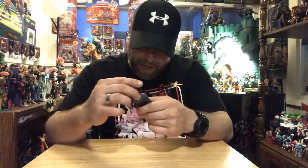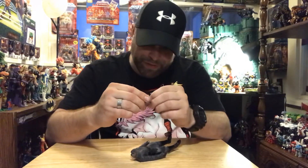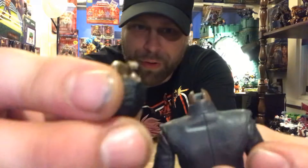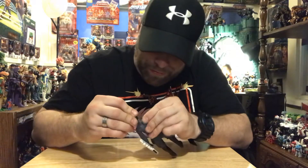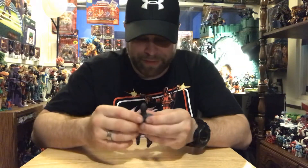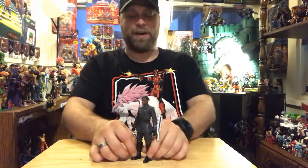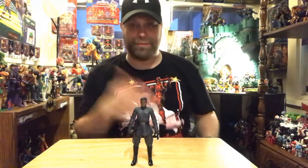Kind of figured he'd get a hat or something — oh, ain't that a bitch, look at this. For real, look at that. That motherfucker just straight broke right off the pin. Are you serious, man? What the fuck kind of shit is that? I'll tell you what, that is fucking horse shit right there. So I finally got to a figure I wasn't so mad about, and now I'm even more mad. So yeah, we're done with this one — fuck this fucking guy. You guys let me know what you think about it. Maybe yours isn't fucking broken like that.